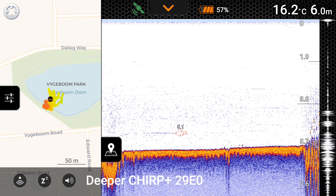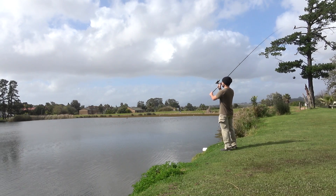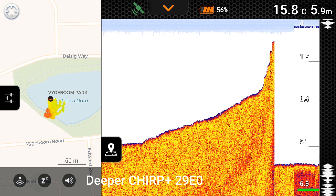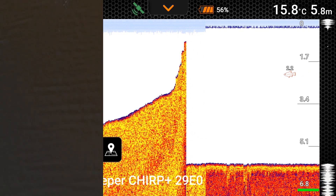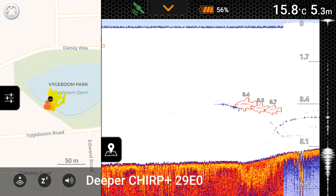The fish icons also tell you how many meters the fish are at. Underneath that we have the beam angle. Wide, which Deeper calls low, is a 47 degree angle — that's when you're scanning as vast an area as you want. Then we've got medium. You can see a direct comparison: the medium starts to break down the difference between the actual surface layer of the lake bottom and what's underneath it, so you can actually see how hard the surface is. The high beam angle is very good for exact location of structure.